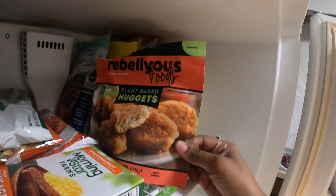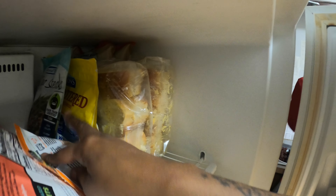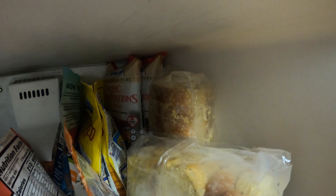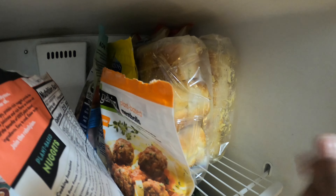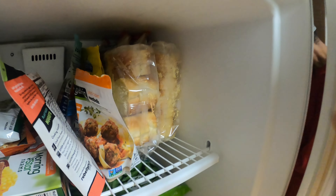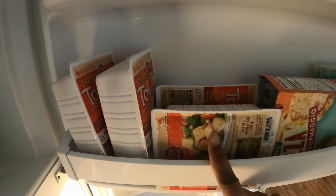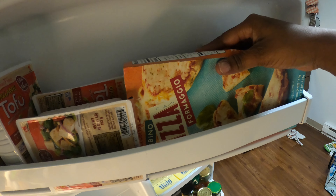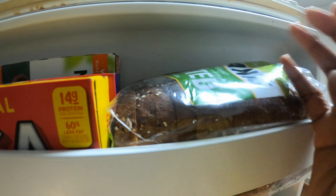My daughter loves these veggie plant-based nuggets. We got our mahi-mahi. Some fish. Some salmon in the back. Of course, I got this Texas toast — when I don't feel like cooking, we can make some pizza out of those. We got some Boca Burgers. Some tofu. Cheese pizza. Bread, because bread always has to be in the freezer — never goes bad.